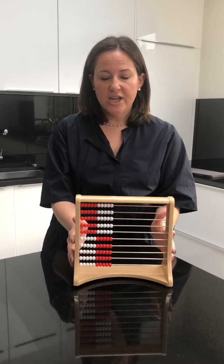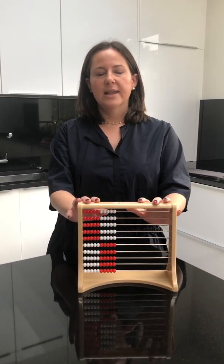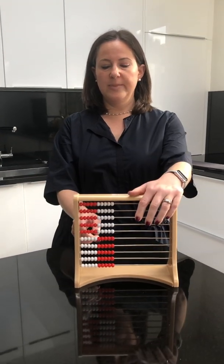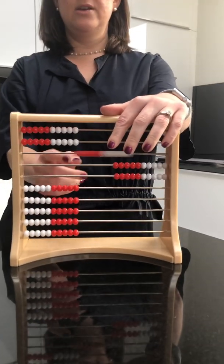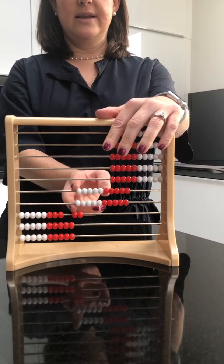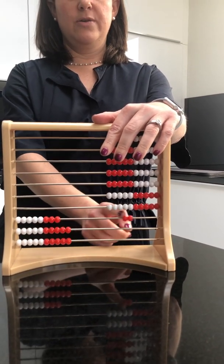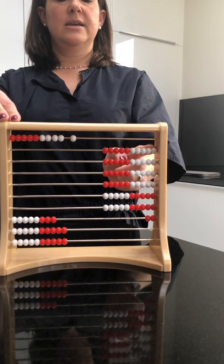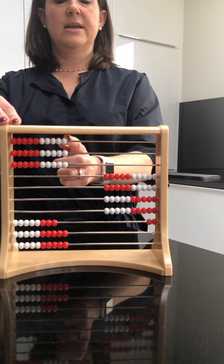Using the Rekenrek for subtraction. Let's say we need to do 72 take away 36. So let's build my 70 — here's my 70 over here. Starting with 50, up to 72. There we go. Taking away 36: take away 10, 20, 30.